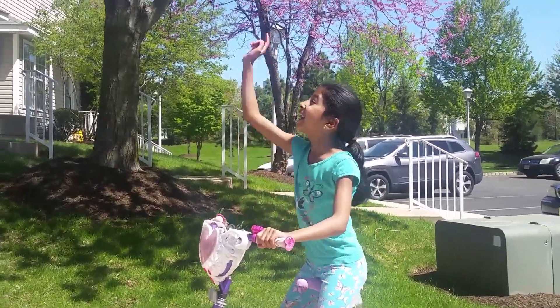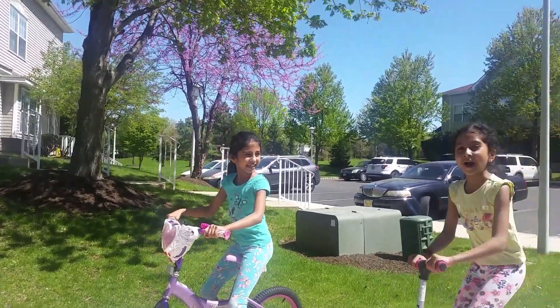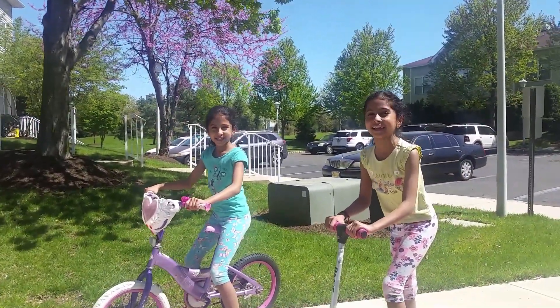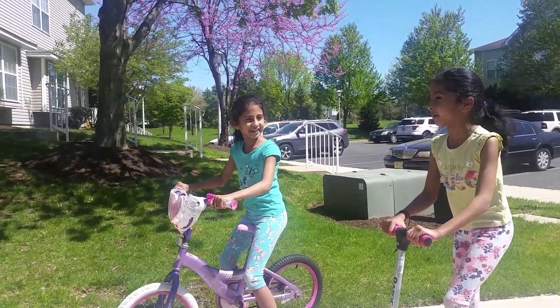Wow, it's so nice outside. Look, I can see some beautiful cherry blossoms up there. Yeah, it's also spring break, so we can just hang out here. No school. So it's really beautiful.